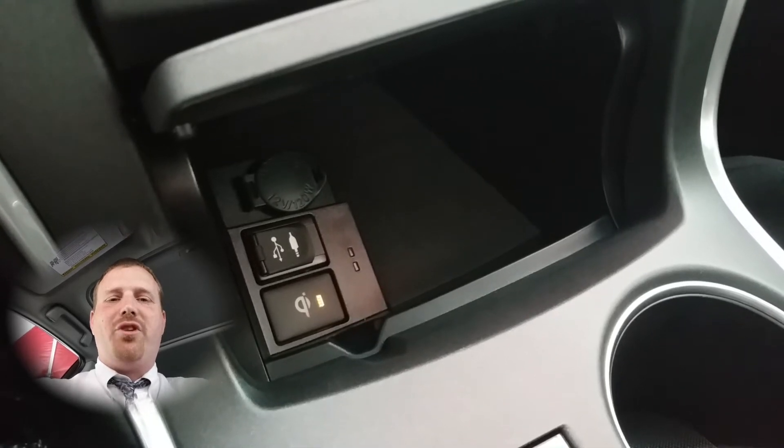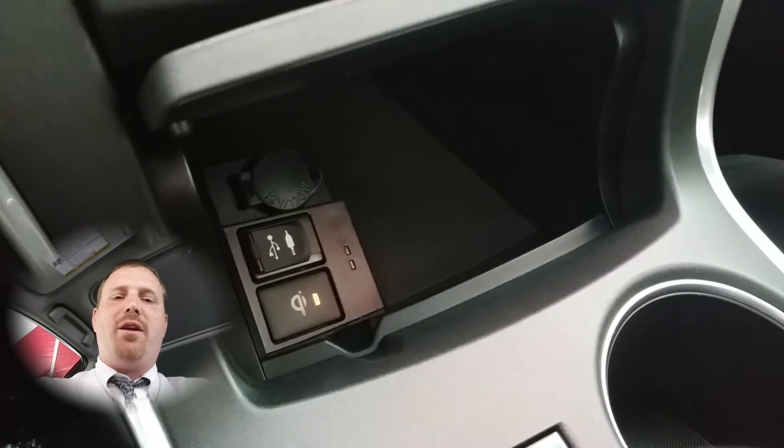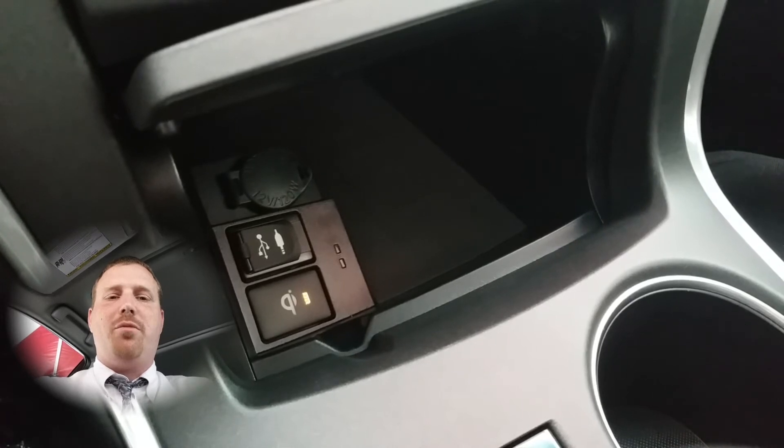Hi and welcome to Toyotime with your host Dan the product man. Today I'm going to show you how to use the Qi wireless charging in Camry's, Avalon's, and various other Toyota models.